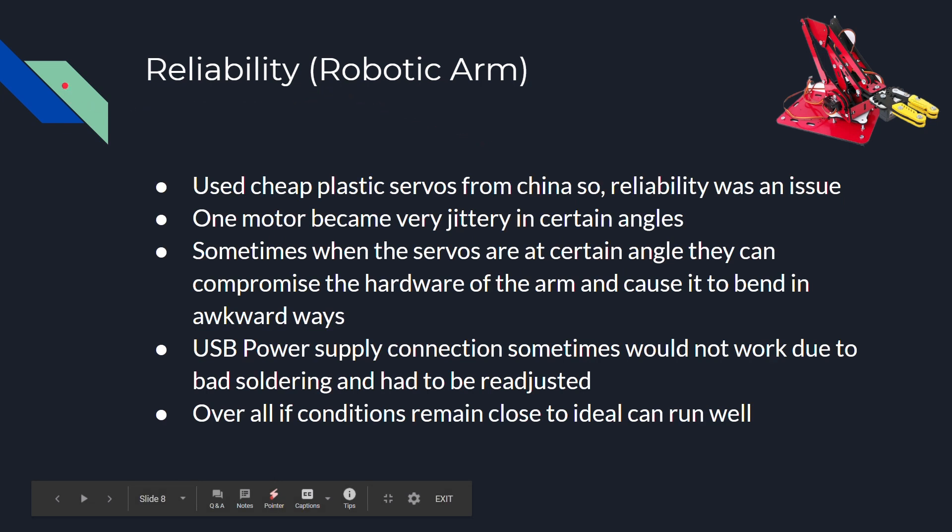The reliability of the robotic arm ran into some trouble because of the cheap servos that were used from China. They were plasticky and not very reliable. One of the motors became super jittery after a lot of testing. Sometimes when the servos were at certain angles, they can be compromised and start squeaking very loudly. If you send a PWM signal where the duty cycle is too much or too little, it can cause the servo motors to malfunction. The USB power supply connection sometimes would also mess up due to bad soldering. Overall, if conditions remain close to ideal, it can run pretty well.